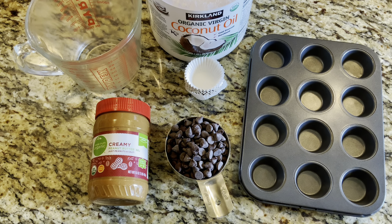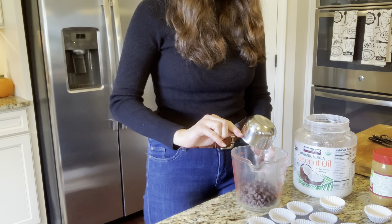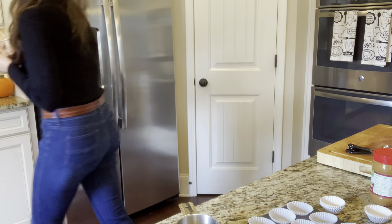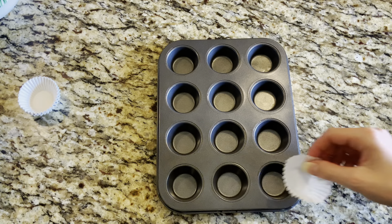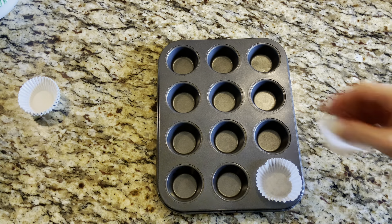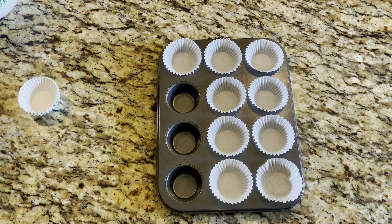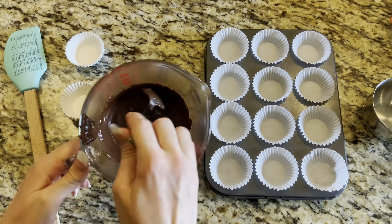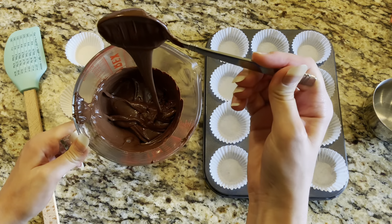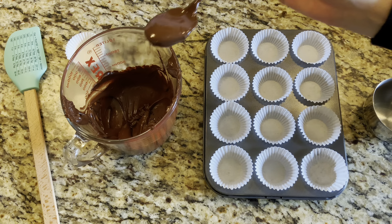First things first, we need to melt the chocolate. I melted mine in the microwave in a liquid measuring cup with two teaspoons of coconut oil, microwaving in about 20-second intervals and checking each time to make sure it wasn't burning. If you don't want to use the microwave you can use the double boiler method on your stovetop. While the chocolate was melting, I added my mini muffin liners to the muffin tin so everything is all set to go once the chocolate is melted.